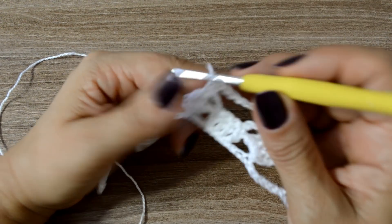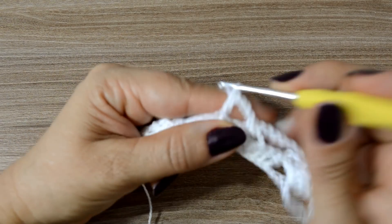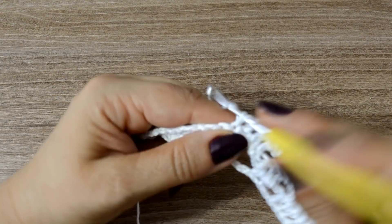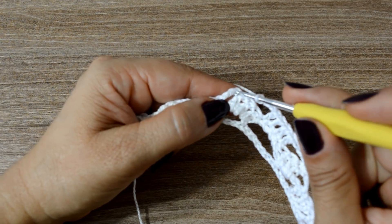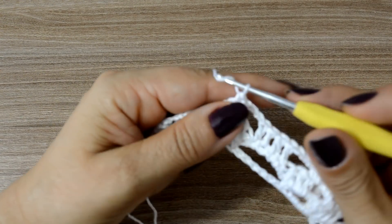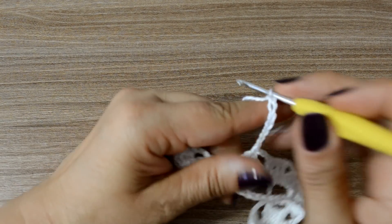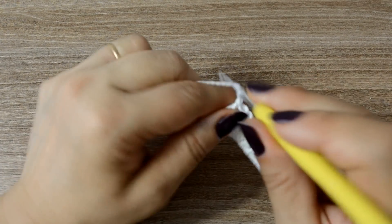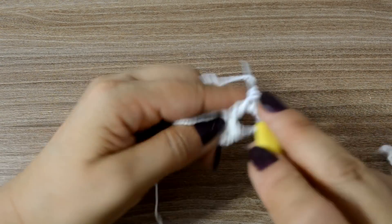E vou pular aqui todos os pontinhos baixos dessa carreirinha anterior. Venho direto aqui pro pé da terceira correntinha, antes de iniciar o outro grupinho de pontos altos. Faço um ponto baixo. Vou trabalhar uma, duas, três correntinhas e quatro pontos altos — um pra cada pontinho baixo da carreira anterior. E vou repetir novamente o que a gente acabou de fazer: quatro pontos altos, três correntinhas. No pé, onde finalizam os três pontos altos e começa a correntinha, um ponto baixo. Nesse espaço, onde tem a correspondência dos pontos altos da primeira carreirinha, vocês vão trabalhar sete correntinhas — três, quatro, cinco, seis, sete.